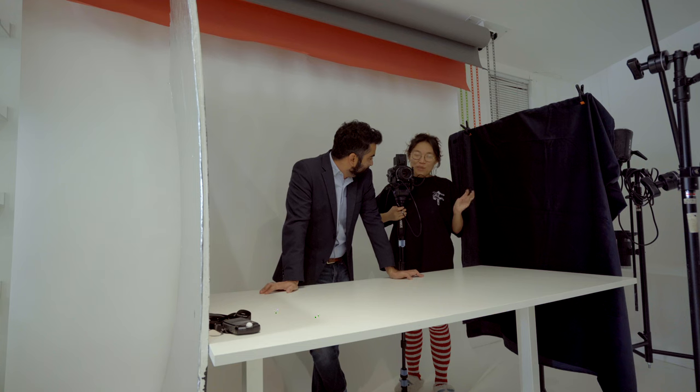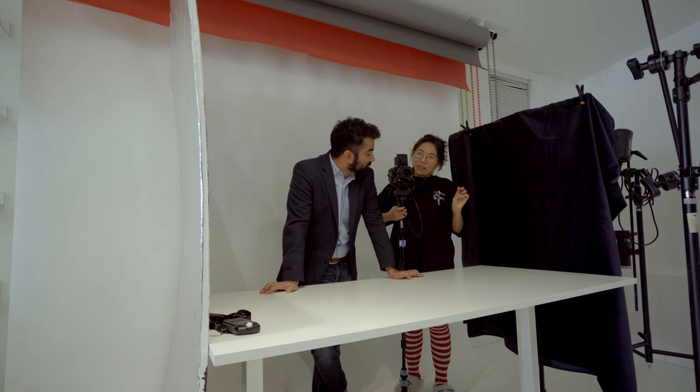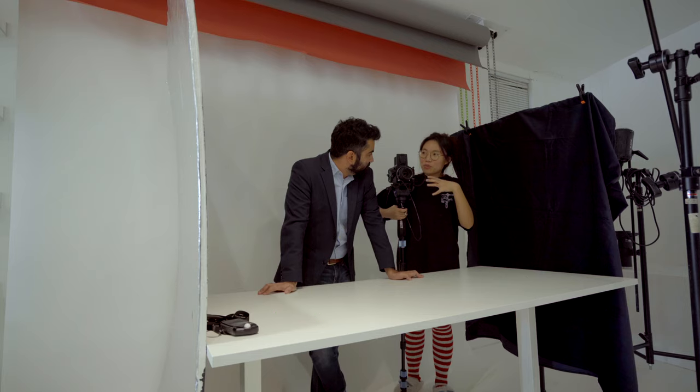I shot another roll after this — a color roll. I still want to develop the two black and white rolls myself, but if I mess up I want something to show. So I sent the color roll to the lab. Since I was planning on developing the black and white film at home, this gives me a standard set of photos to compare if I mess up the developing process — this is just me not having confidence in myself.